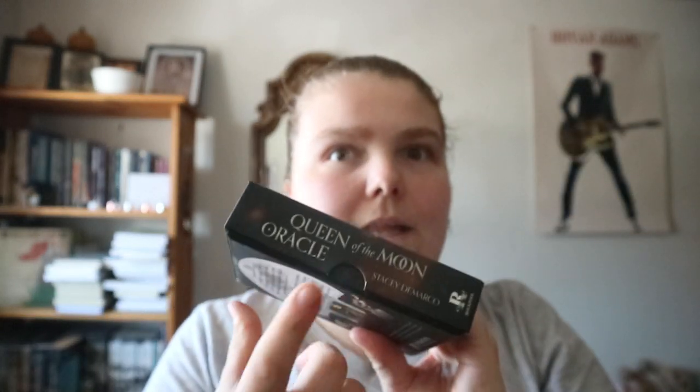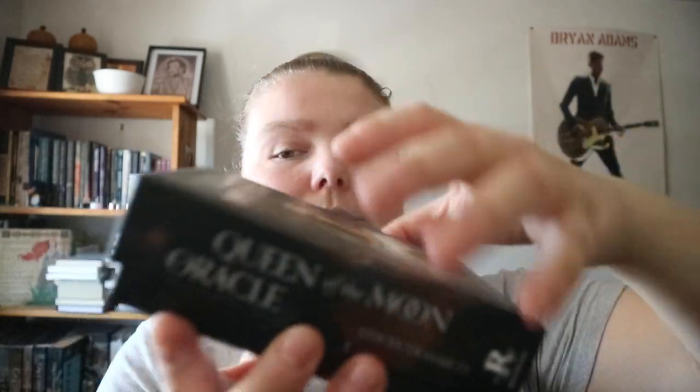Okay, Queen of the Moon Oracle from Rock Pool. You got the nice little indents - easy pull. I like decks where you do have that easy pull. It's got a nice little silvery metallic inlay - inlay, that's what I'm calling it right now.